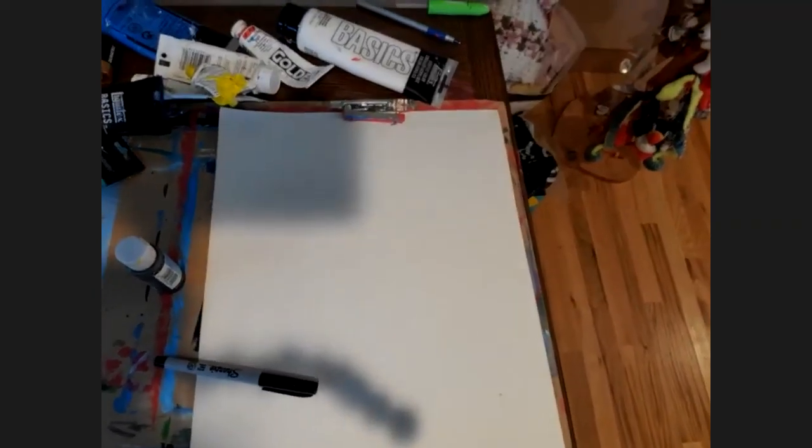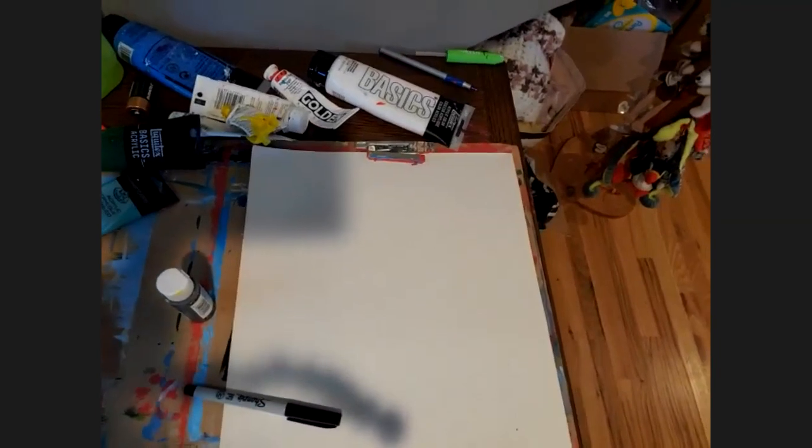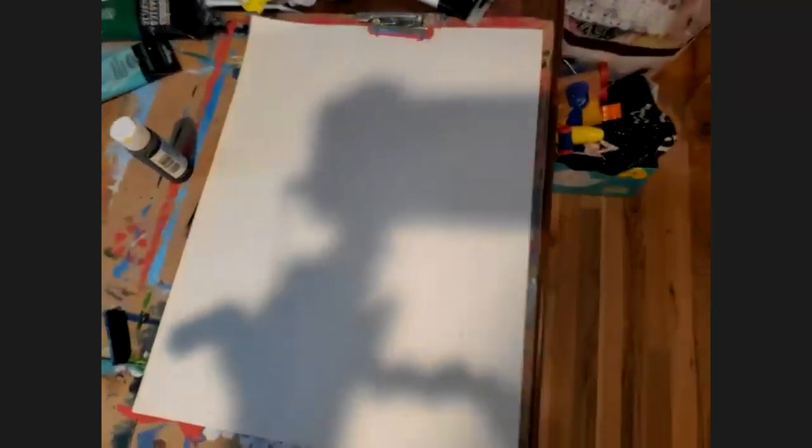I'm just moving things around on my screen. You're going to start in pencil. I'm going to start in my marker just so you guys can really see what I'm doing. I see I have a big shadow — let me see if I can get rid of that. I'm just going to take a minute and mute everyone quickly.